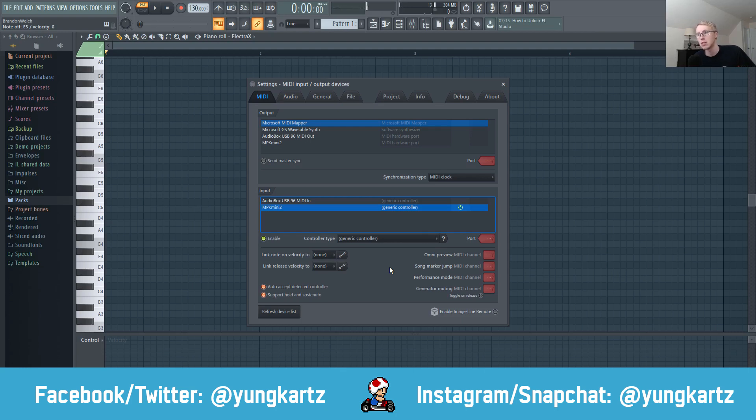And that is all for this tutorial — that's how you install a MIDI keyboard in FL Studio. I hope you guys enjoyed this video. If you did, hit that like button, comment and subscribe. Don't forget to follow me on my social networks — links are in the description below. And if you want my Mars MIDI Kit, that will be in the description as well. That's all for me today, I'll see you guys in the next one.